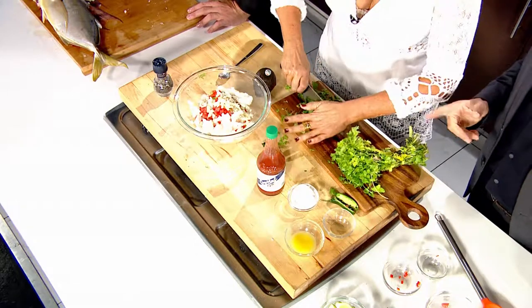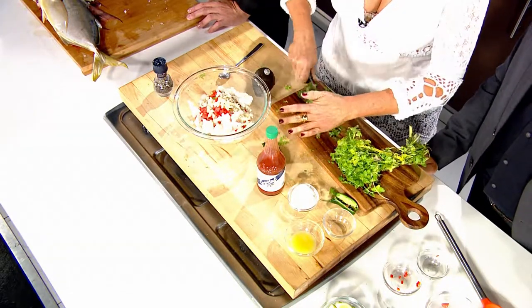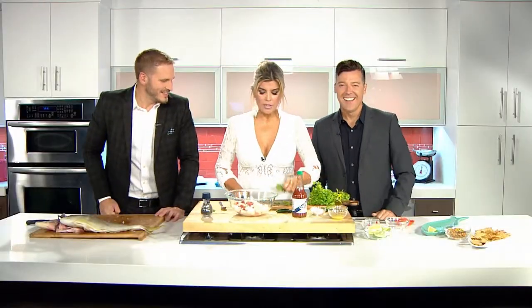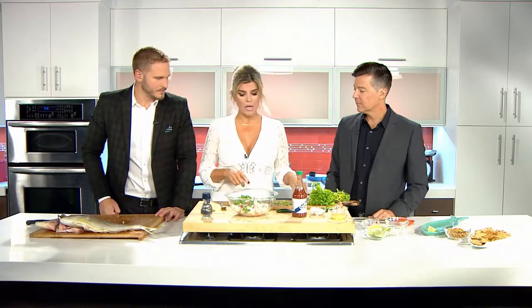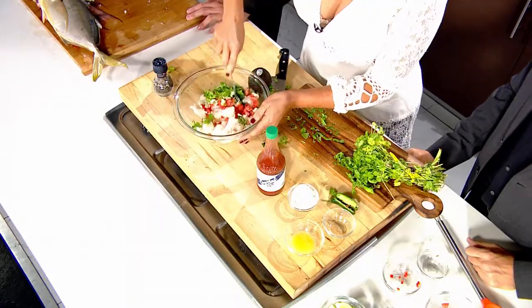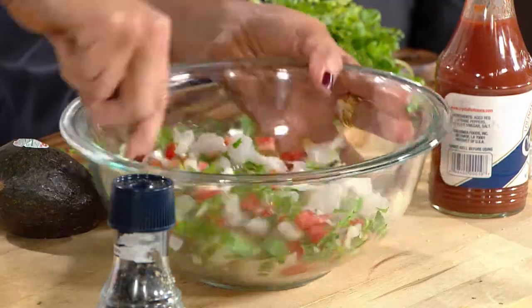And this is cilantro. That already looks good. I have a dedicated board for fish. Ideally you want to use plastic, but this one is not very porous. So you want to have something you use just for fish — plastic is good, and dedicated for fish.